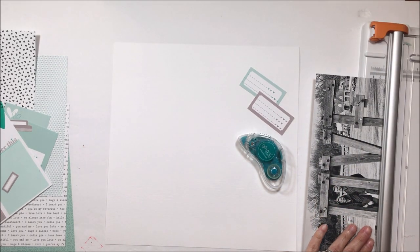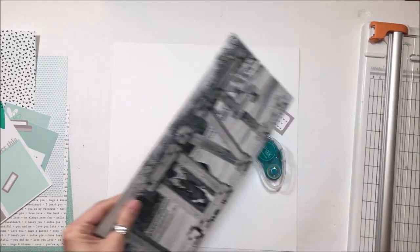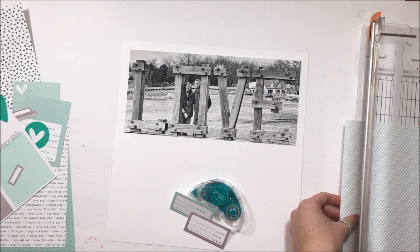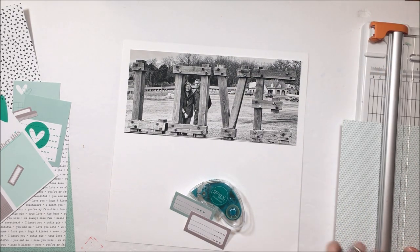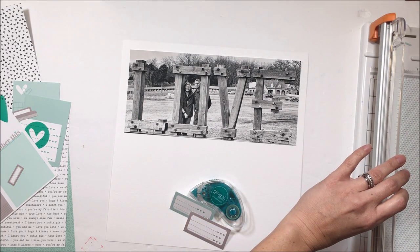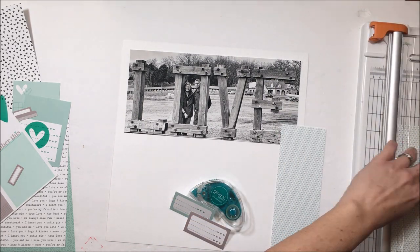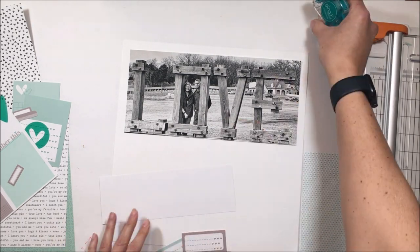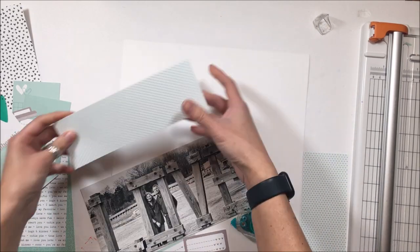This is a black and white photo of my husband and I at one of the many, many love signs scattered throughout Virginia. The Virginia is for lovers is the state slogan, so there are many of these signs scattered throughout the state. I converted the picture to black and white because I want to convey the emotion of the photo more than the colors.